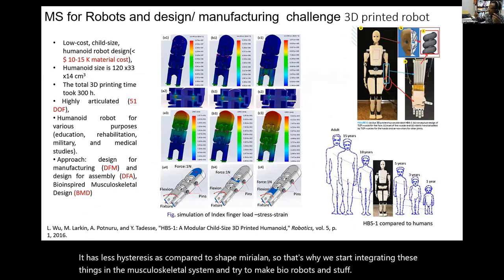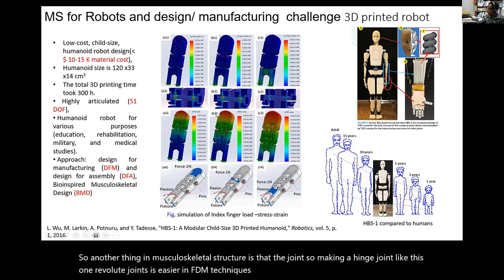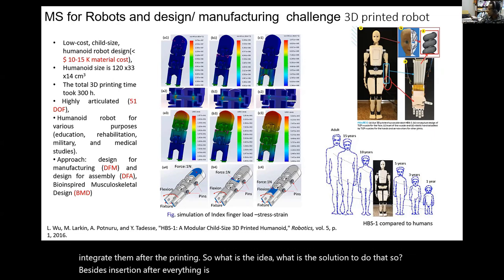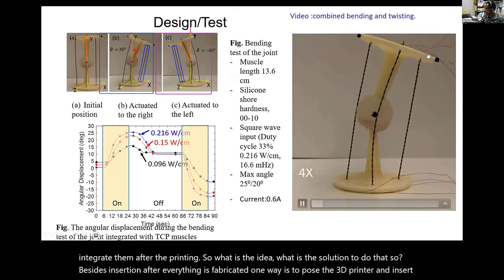Another aspect of musculoskeletal structure is the joint. Making a hinge joint—a revolute joint—is easier in FDM (fused deposition modeling) techniques. We have done that for these robots, but insertion of artificial muscle is always a challenge, and we always integrate them after printing. The solution we settled on for the time being is to pause the 3D printer and insert the muscle.